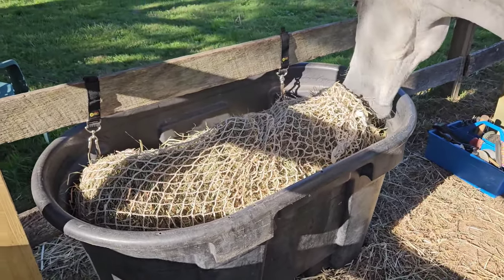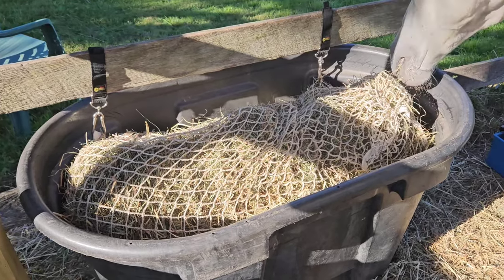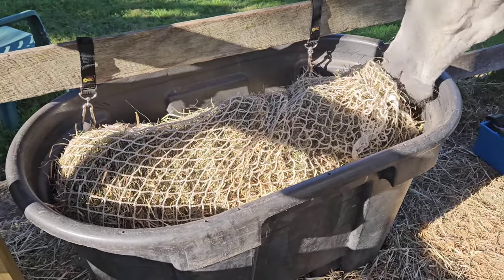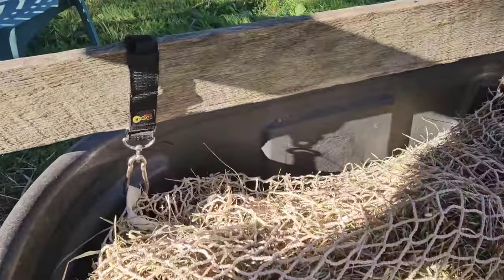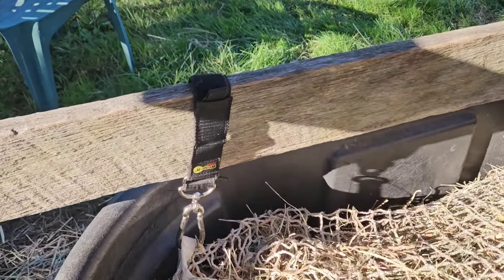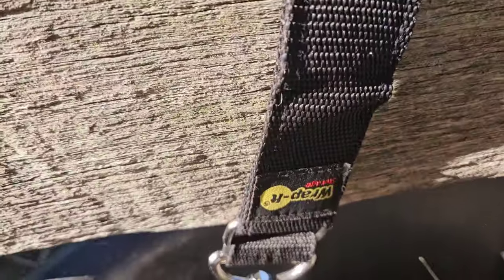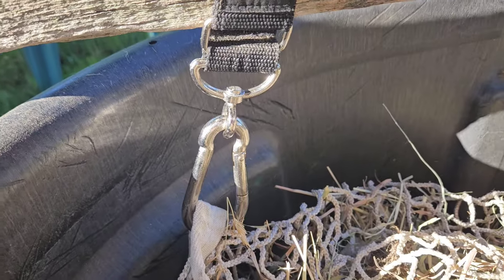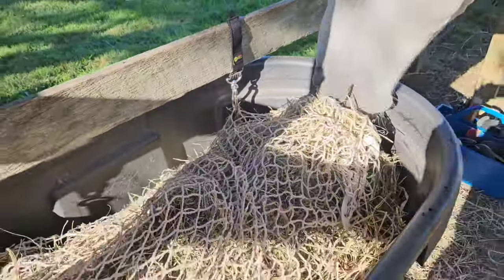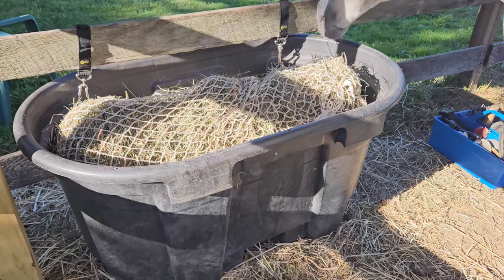He can go out and graze a little bit too. So it ties on the top, then I flip it over so the tied sides are down. Then I use these straps — they hold buckets or whatever, got them at Tractor Supply, they're super cool. I just do that and it sits in this big stock tank, and he can't get that net out of there even when it's empty.